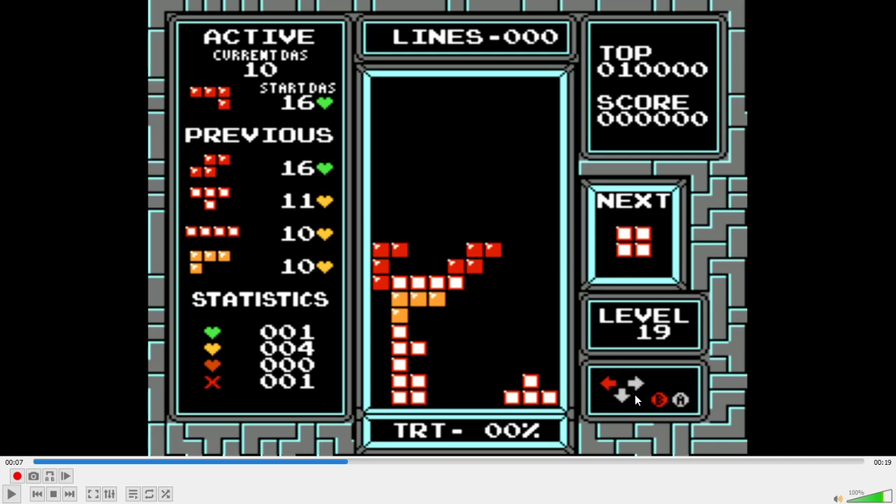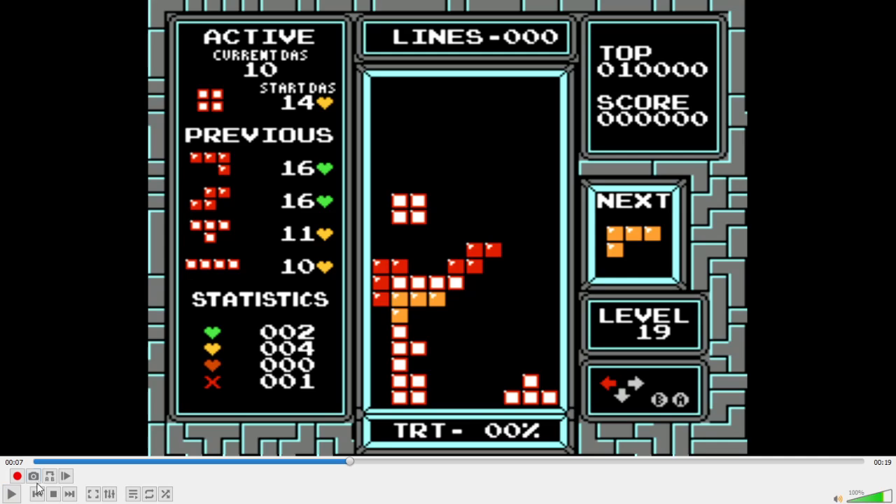Some players may consider the right-side wall charge as better, and it is up to you to decide. However, with this method you only need to press left and don't need to worry about the right hand side at all. Because the J piece has to fall down two more blocks, you then have enough DAS to get the square over on a nine high left, which is the maximum possible even if you had full DAS.